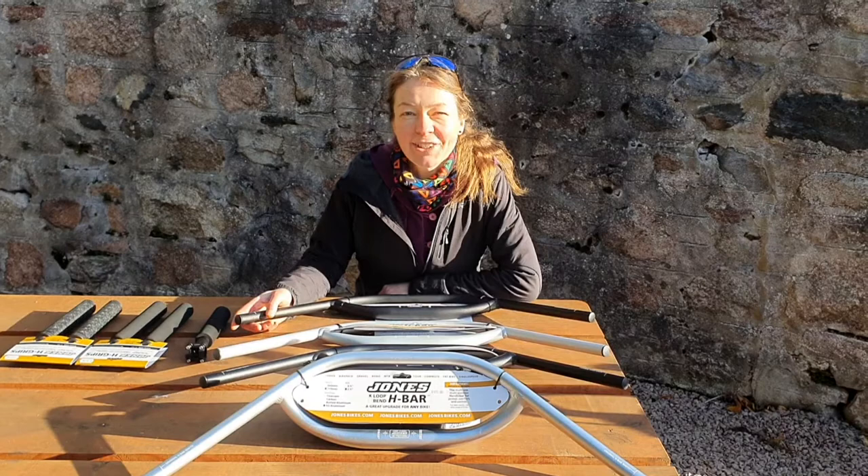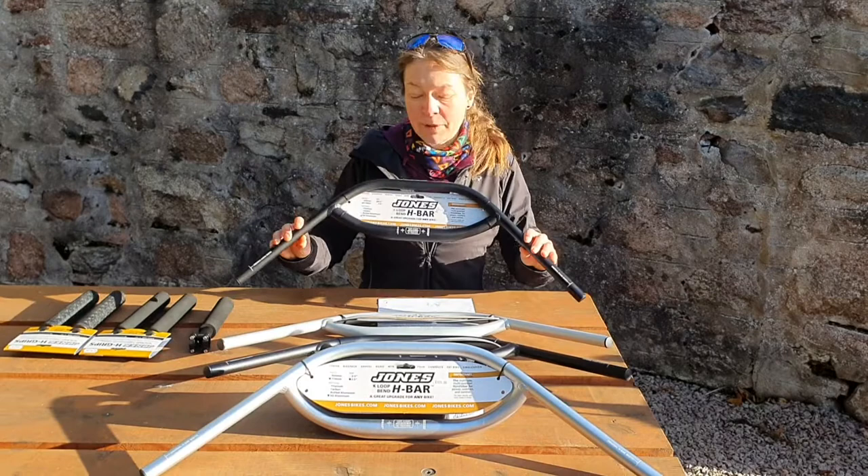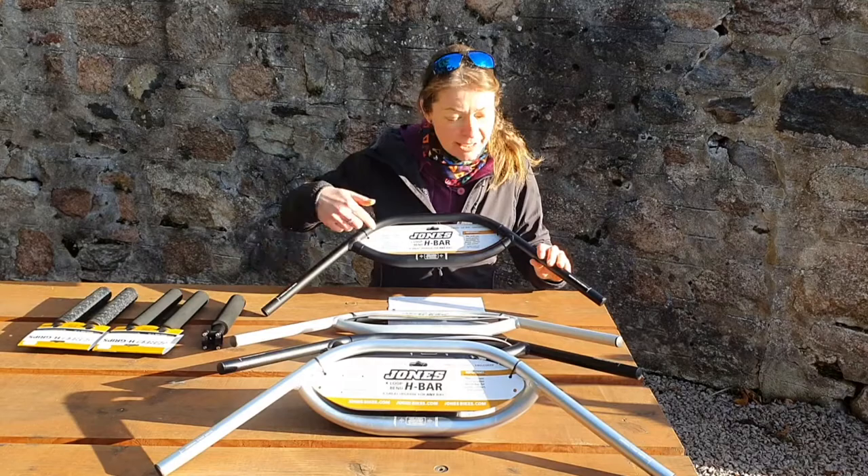Hi, I'm Alex from Firetrail, and today I'd like to tell you a few things about Jones bars. We are really happy to be a Jones dealer because our whole team has fallen in love with them. This is Mr. Jones' characteristic H-Neil bar, and you can see it's 710mm from end to end, and has the characteristic H-Neil in the middle.